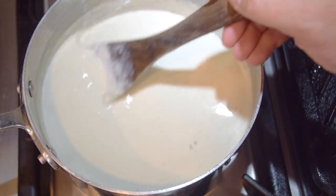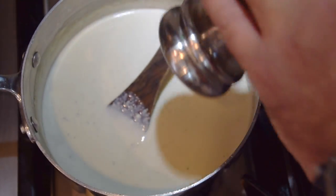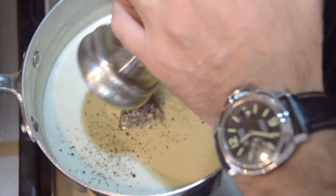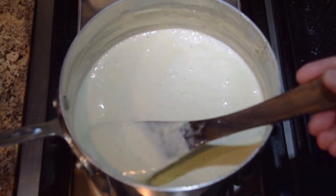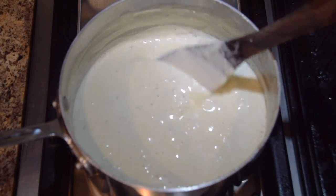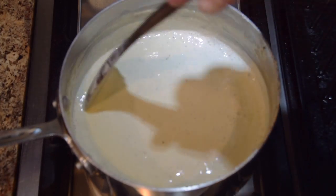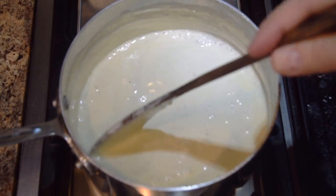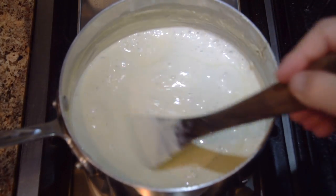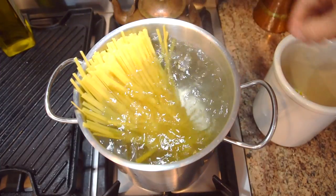Next I add the nutmeg — just that beautiful backdrop — and then about half a teaspoon of fresh ground black pepper. Now I turn the heat up a little and cook this sauce down for about 10 minutes. Don't leave it unattended. You can see the cheese sauce starting to thicken. Right around that point is when I'll add the pasta, so they finish at exactly the same time.